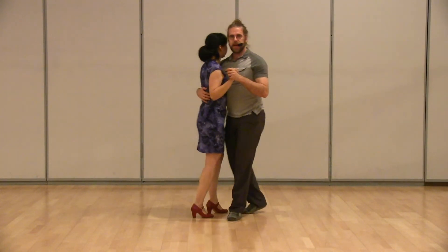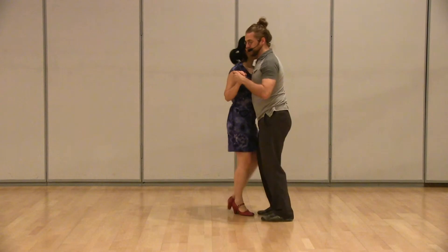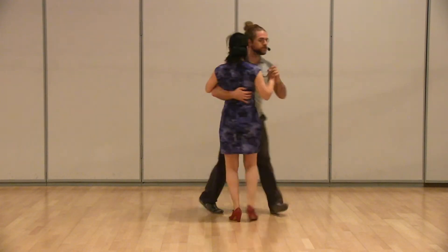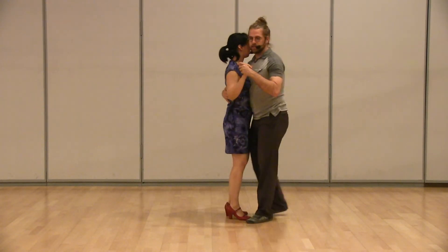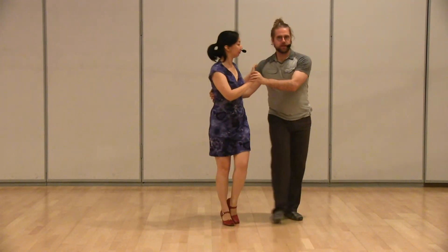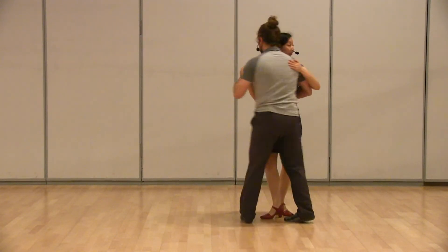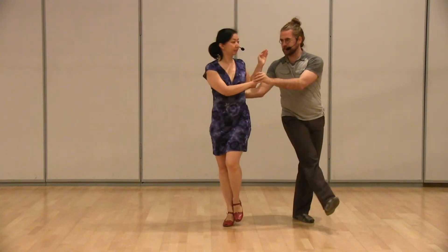A couple of other notes: this is a connected move. It's that first half of the come around, so we need to stay connected up until five of that move. If I count it through: one, two, three, four, five, six, seven — it's between five and six that we're separating and stretching apart.